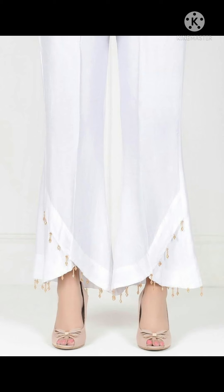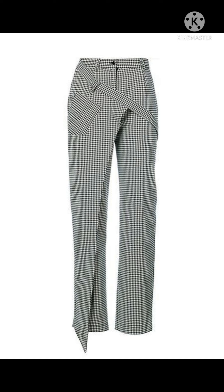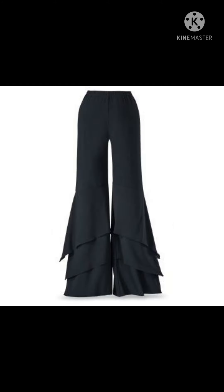Plazos are very beautiful to wear and very light also. Look how stylish they are — these plazos you can wear with tops or any other dresses you like. You can wear this one with a kurti as well.